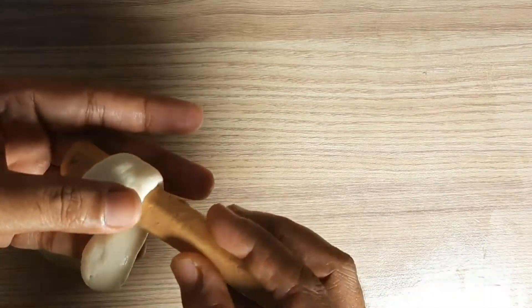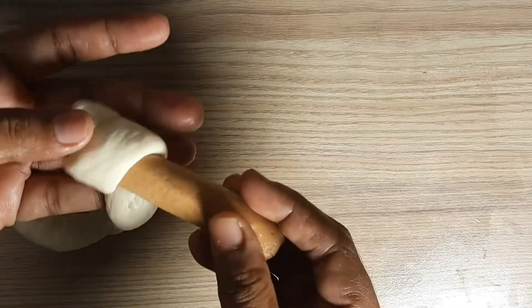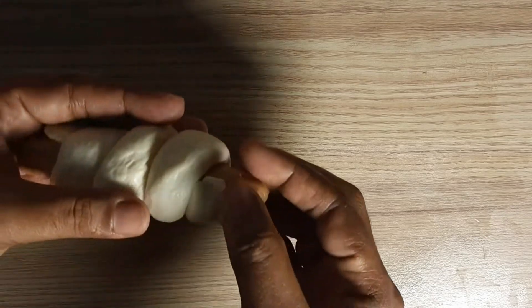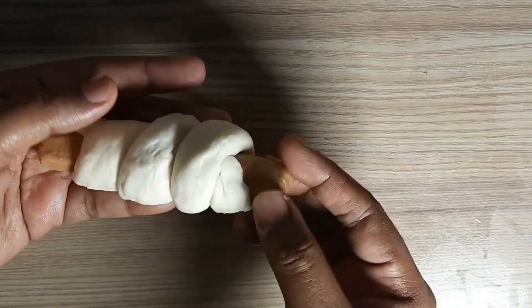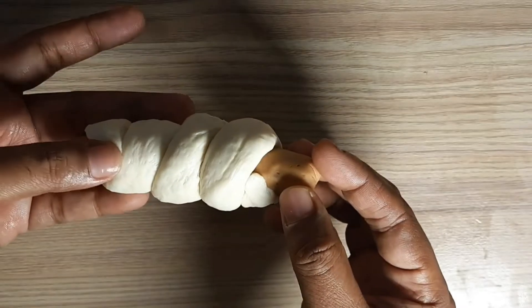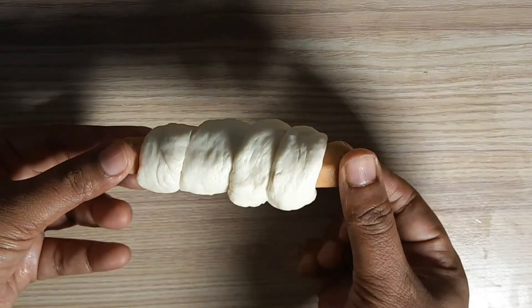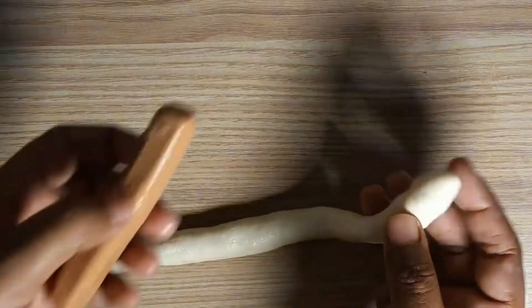Now for the sausage: we will make a portion of the sausage on the side with a small piece. We will wrap part of the sausage with a small piece. Use the sausage and place it in the center. We will make 6 portions.